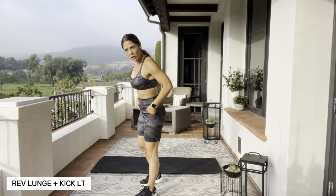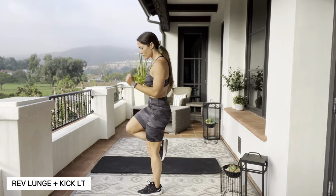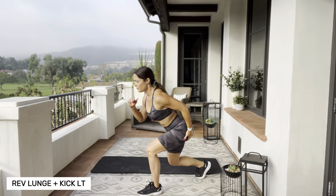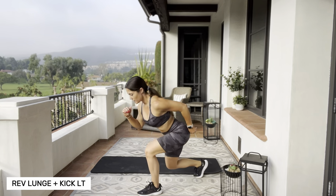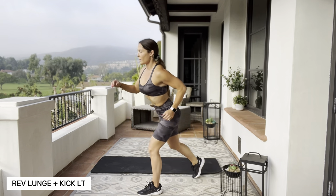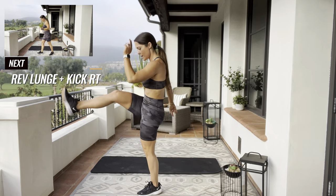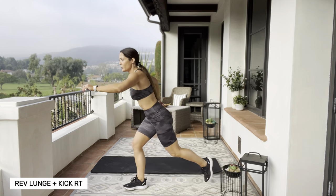Left foot is the lead leg. You're gonna drop that right foot back into a lunge, come up and kick it. Switch legs — right foot. Right foot's the lead leg, reverse that foot back.